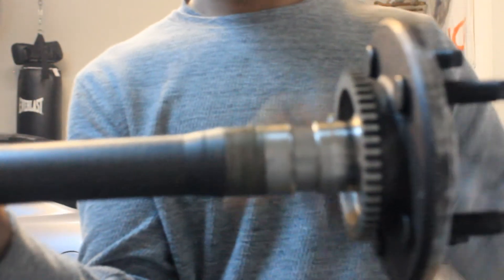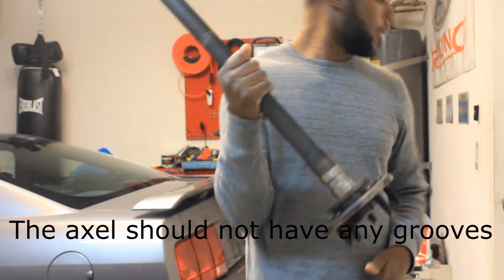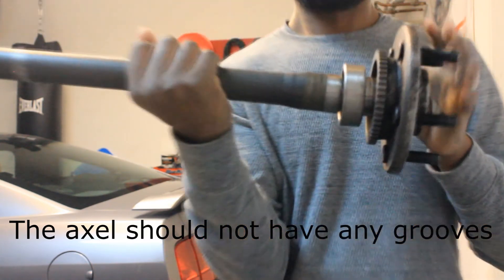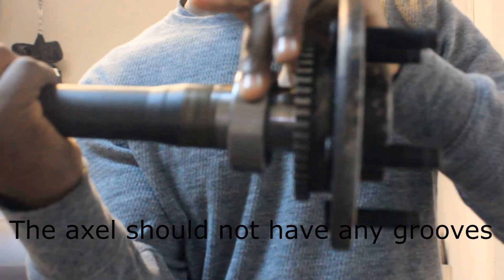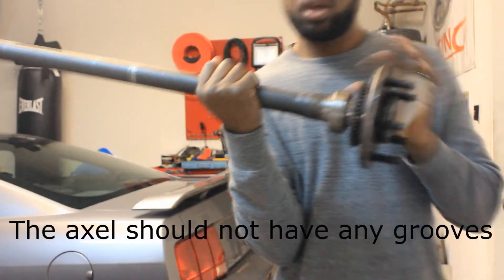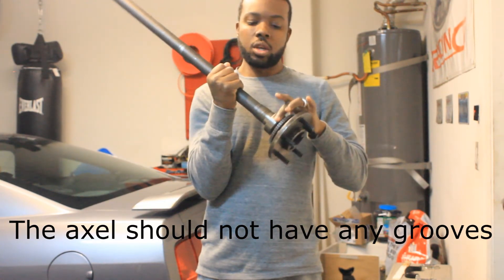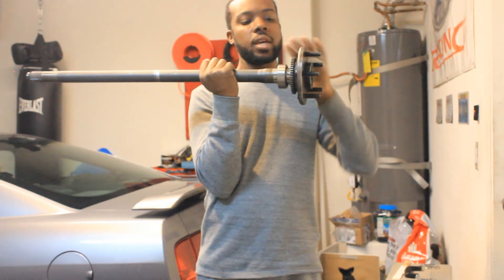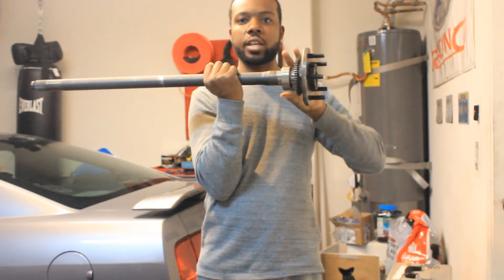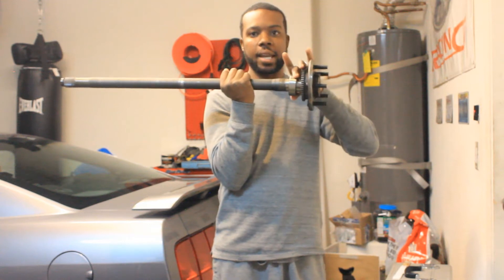If you can see this groove right here — hopefully it'll focus in — you see that groove? That's where the bearing rides. So with the seal leaking and eventually causing this bearing to freeze up, it started to create that groove on the axle. What you had was that growling noise — a lot of play in the tire, bouncing. That growling is literally the bearing tearing into the metal and creating that groove.